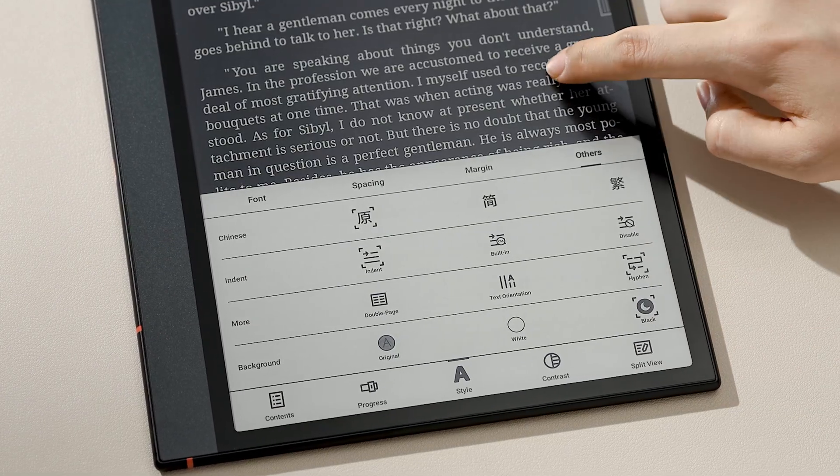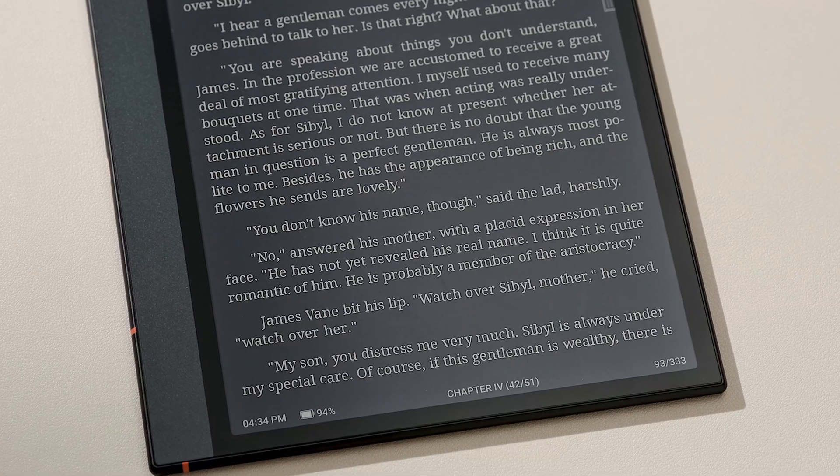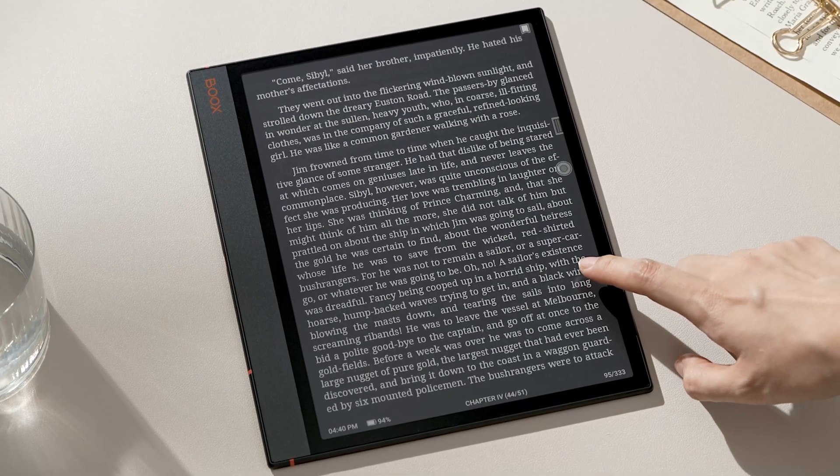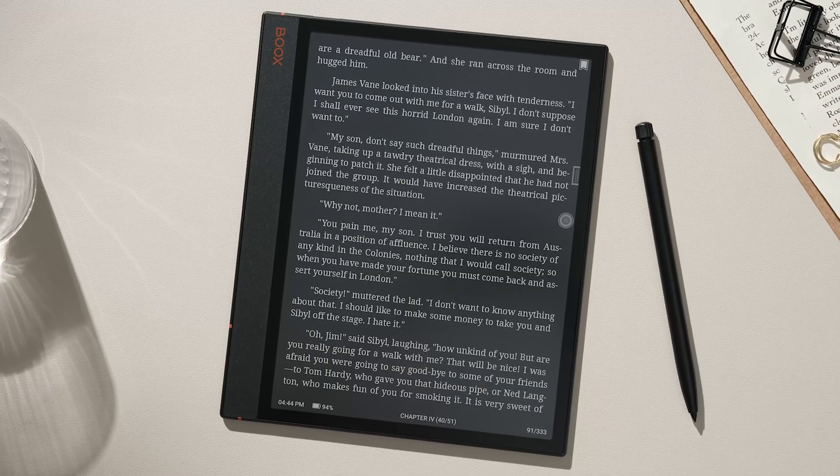You'll see your ebook turn into white text on a black background. This mode looks sleek and elegant, providing a more personalized reading experience.